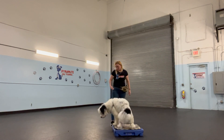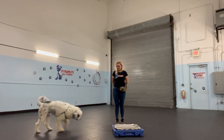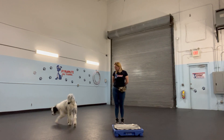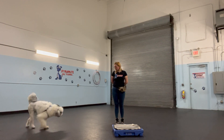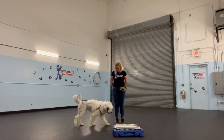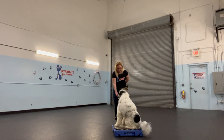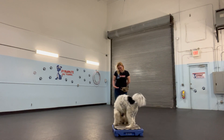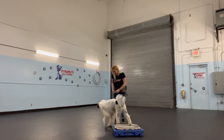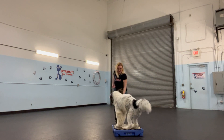Go climb. So I'm only about one or two steps away from this at most. Argos, go to place. Argos, go to place. Argos, yes, good job. Argos, touch. Argos, go to place. There we go, yes, a lot better.